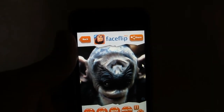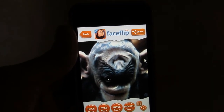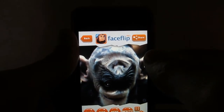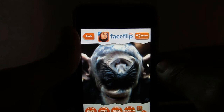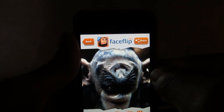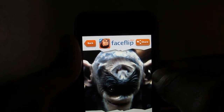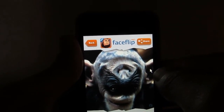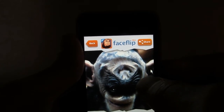Today we're going to take a look at an app called Face Flip Pro for the iPhone by developer Double Tap. It costs $0.99 and is available for the iPhone 3GS, iPhone 4, iPhone 4S, iPhone 5, iPod Touch 3rd Gen and up, and iPad. You need to have iOS 4.3 or later.